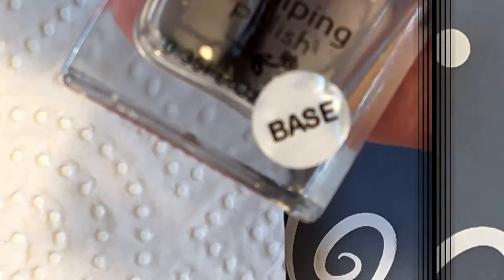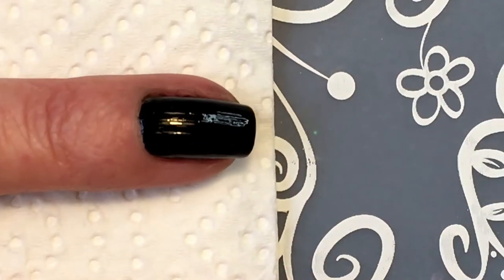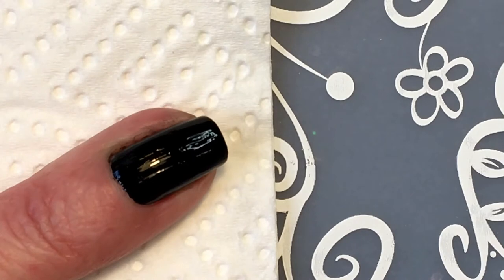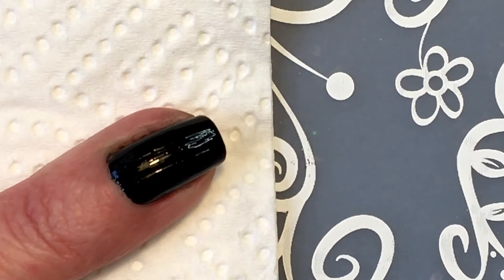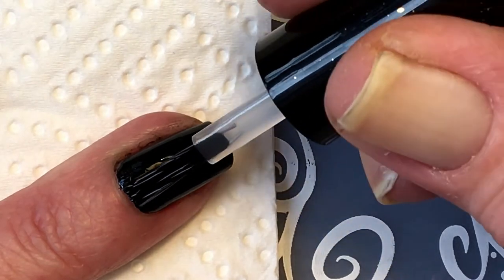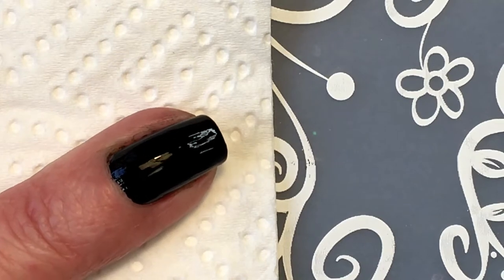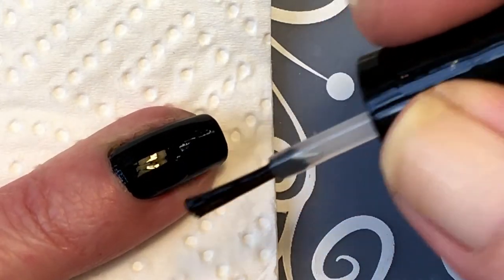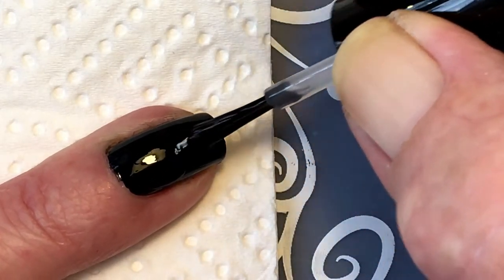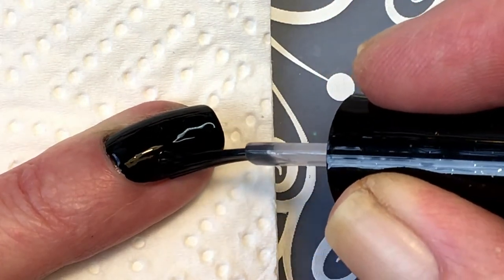This is a sticky base coat from Clear Jelly Stamper. I contaminated it so it's a little bit black, but it doesn't really matter because it has no effect. It's very good because it's very sticky, so I use this often with my nail arch.